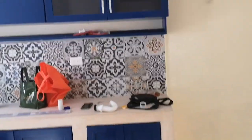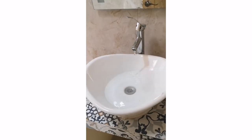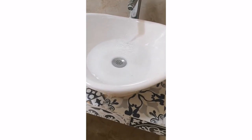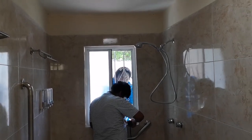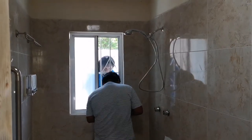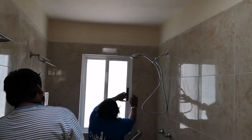Lovely box and lovely kitchen. Very nice.